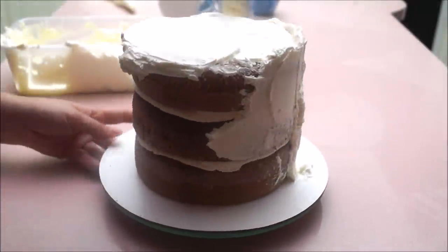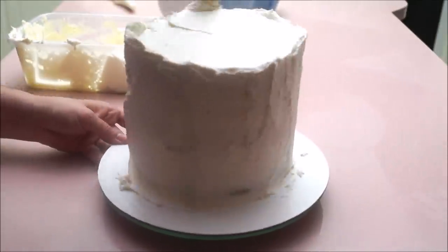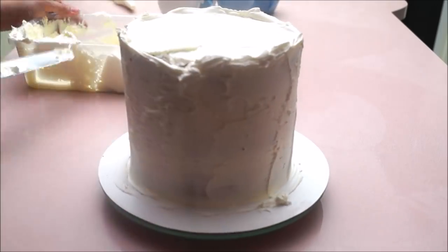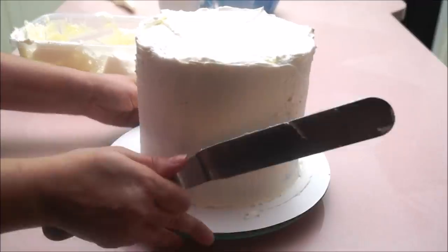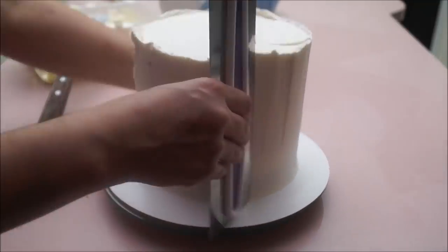I baked three layers of a six-inch cake that I stacked together and right now I'm simply doing a crumb coat — covering it with buttercream. Once that's covered I'm going to chill it in the fridge for at least 15 minutes, then bring it back and do a second coat.